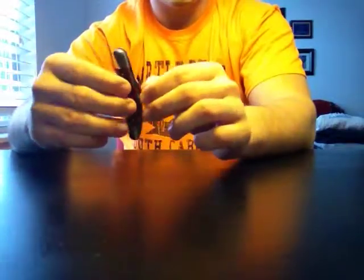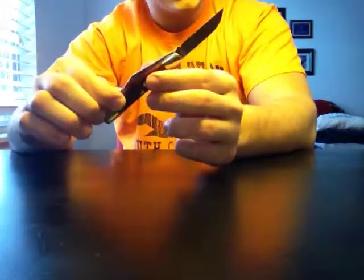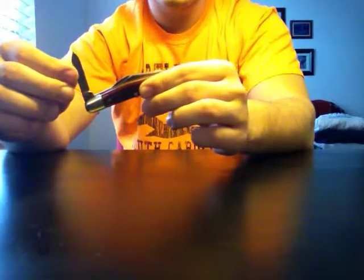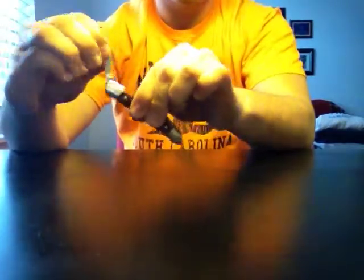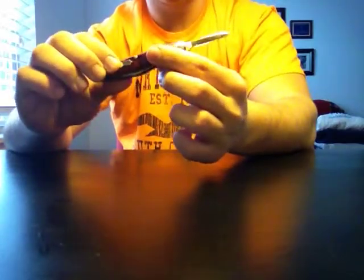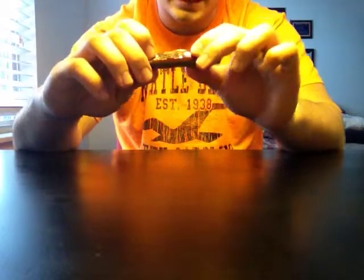Anyway, this is like a Wharncliffe or a sheepsfoot blade — kind of a cross between the two almost; I consider it more of a Wharncliffe blade. The pen blade on mine did not have a very good snap and it still does not. I put a lot of oil on this knife because the backsprings were starting to rust. I don't really use this knife. The pen blade didn't have a good snap so I put oil in there and that doesn't seem to have helped it, so maybe it's just my knife.